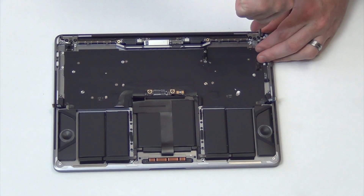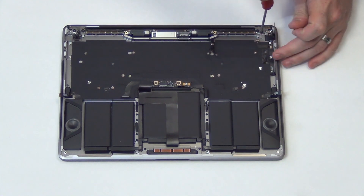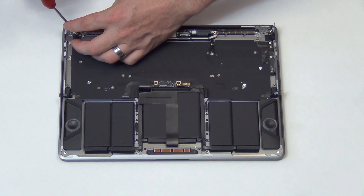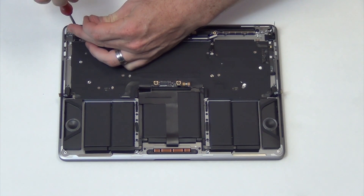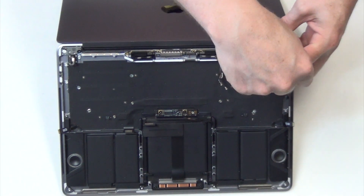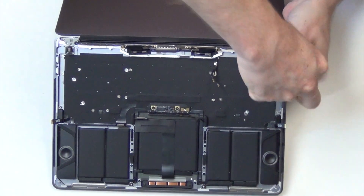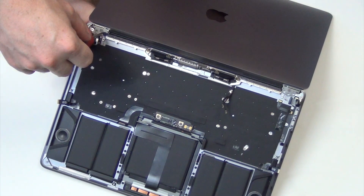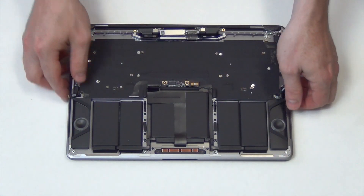Next, remove two of the T8 screws from each hinge. With one screw left, open the display. With the display open, remove the last screw from each hinge. The display can now easily be removed.